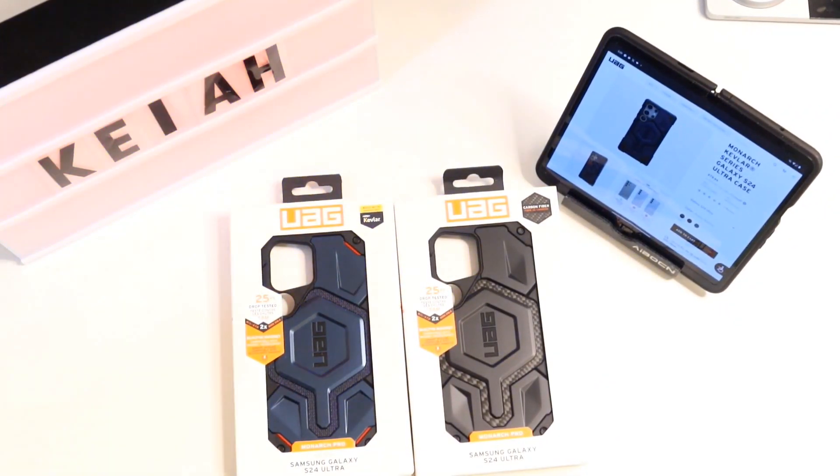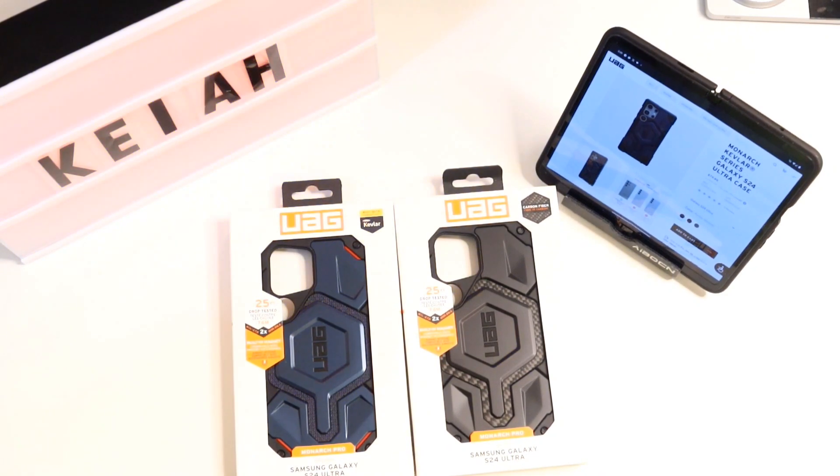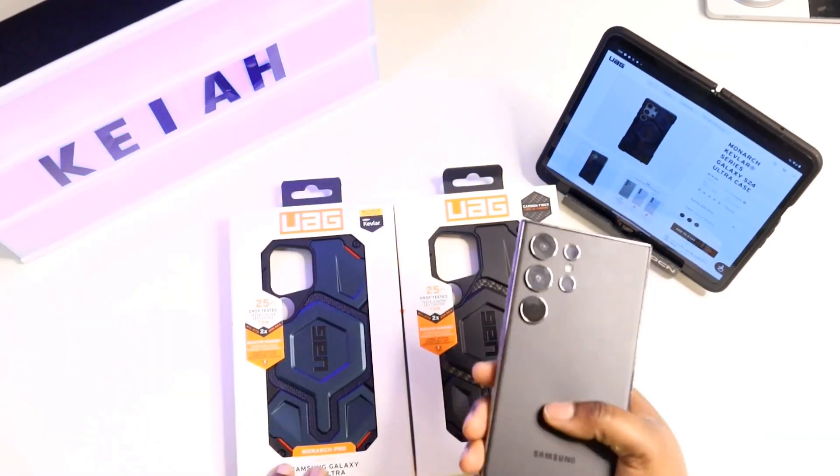What's up, Kia2Technico! I'm back again with another video. The kind people over at UIG were kind enough to send me out the Monarch Pro for the S24 Ultra.